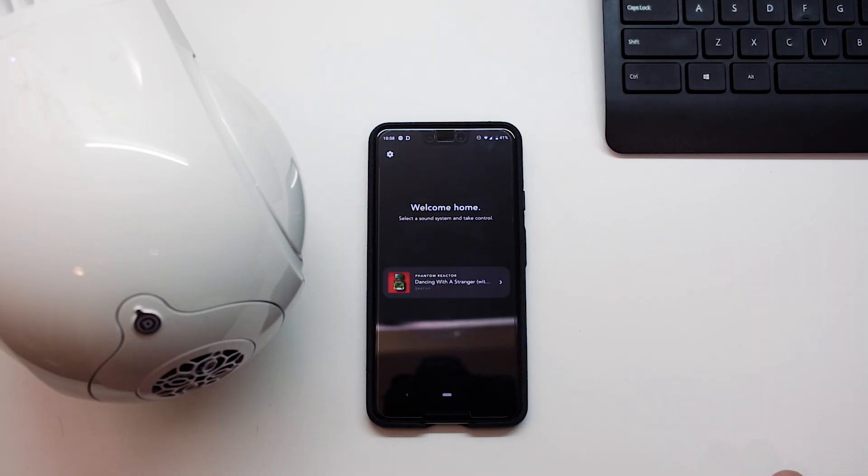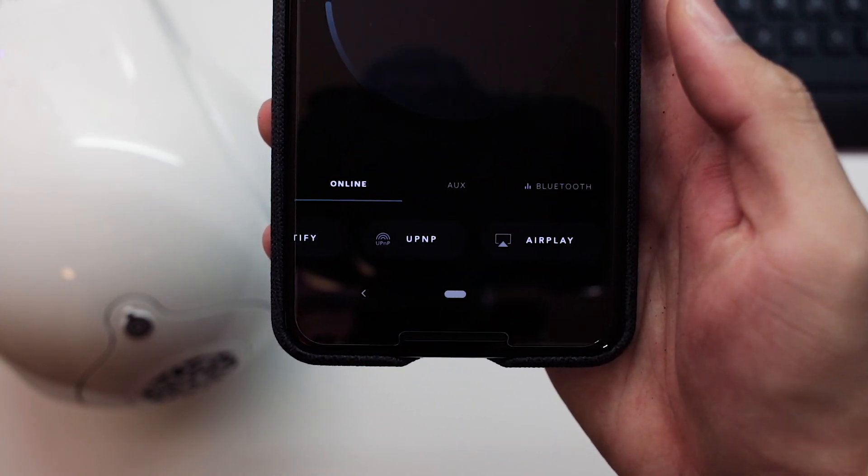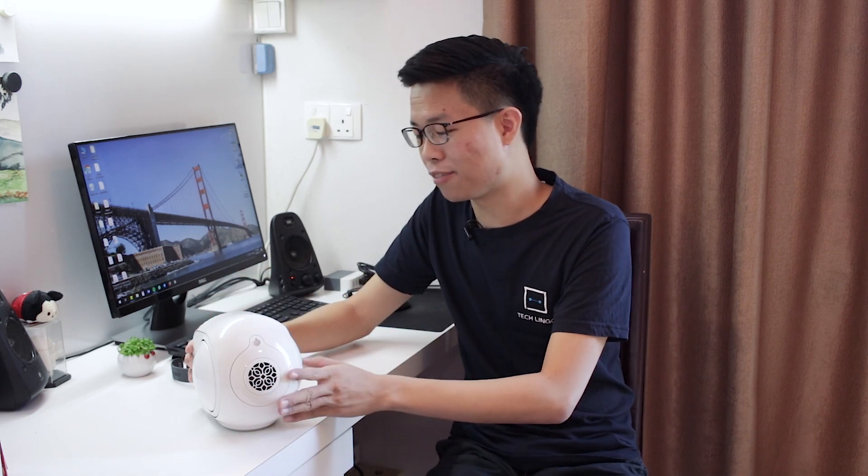What's great about connecting the Phantom Reactor over WiFi is that you get support for your Spotify app or even Apple AirPlay, so you can easily play music directly to this device as long as you have a WiFi connection at home. If you'd like to take it a step further, you can even connect it to the LAN port at the back for the best internet connection to this speaker.